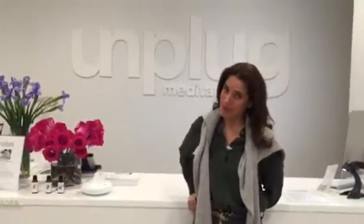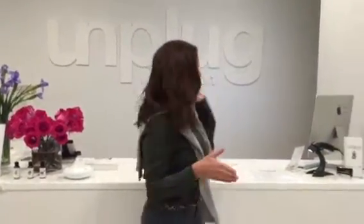Hi! Welcome to Unplugged. So this is going to be your first time here at the studio. The way that it works is you walk through the doors and you check in with the front desk. We suggest that you come at least 15 minutes early because once the door closes and we start our classes on time, you will not be allowed into the studio.